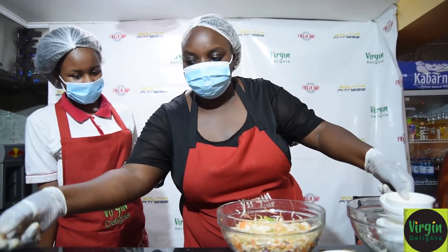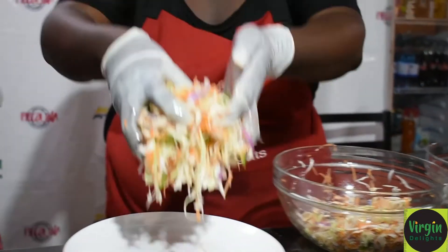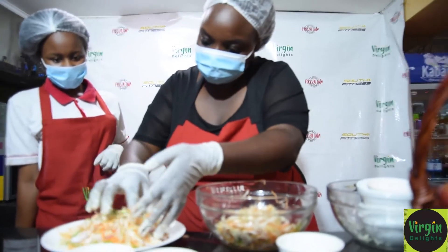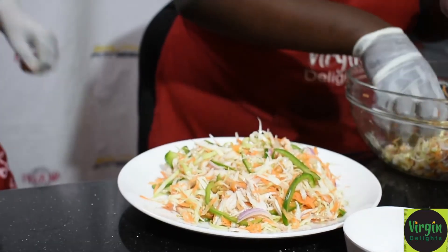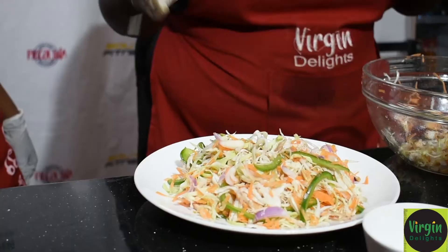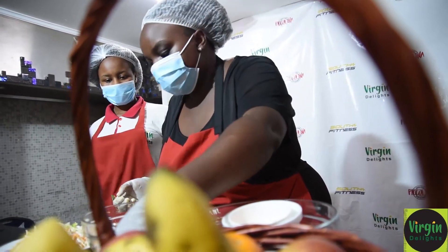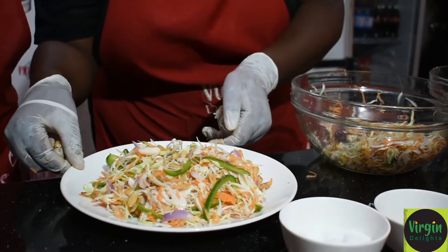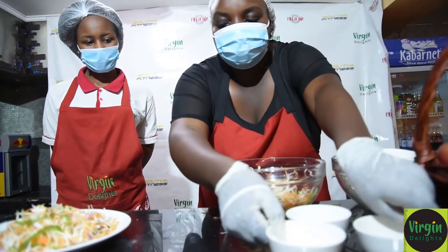We are going to plate it. Just take our generous portions from the bowl — don't be afraid. The chicken is already in there. We just put in some chips for the crunch, then add a bit of garnish. Very simple — 10 minutes and you're done. Nice and healthy.